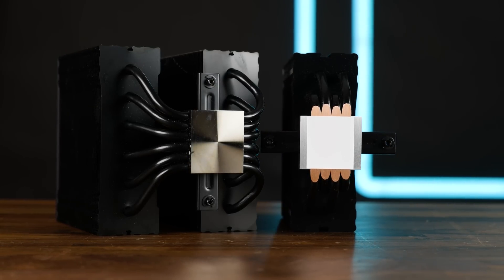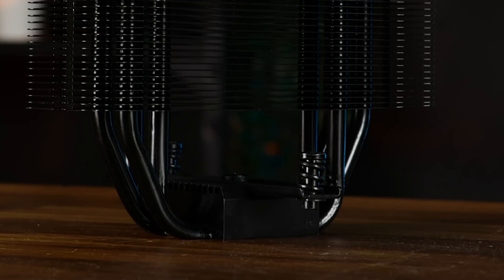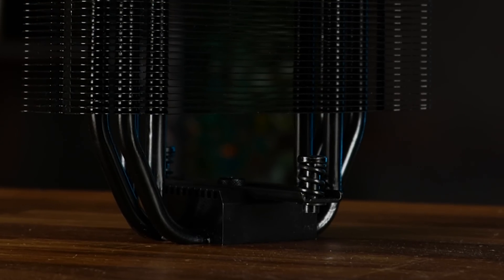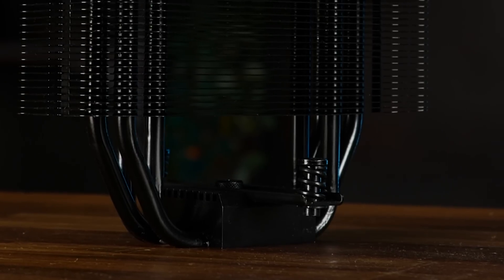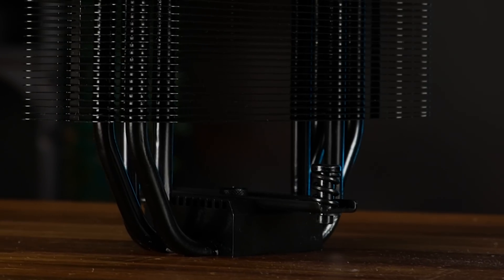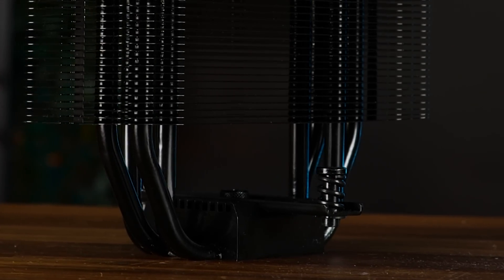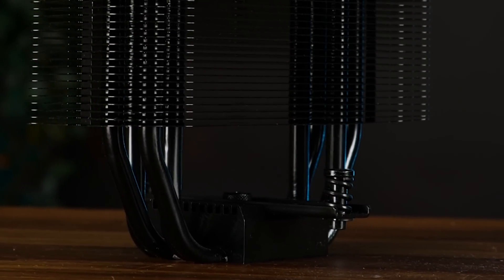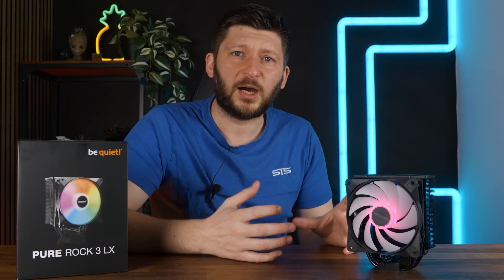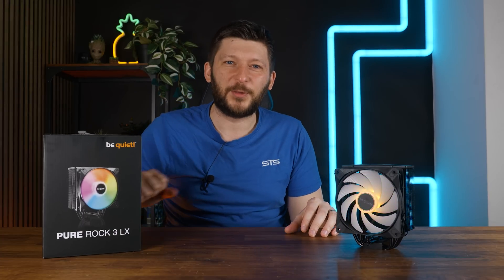There are similarities — for example, we still have a miniature heatsink covering as much of the top part of the base as possible, which is a very Be Quiet thing to do. But due to them having different base styles, it's really not as if you could say one is just the smaller four heat pipe single-tower version and the other just scales up from there. The differences are going to be bigger and sometimes not the way you'd expect.